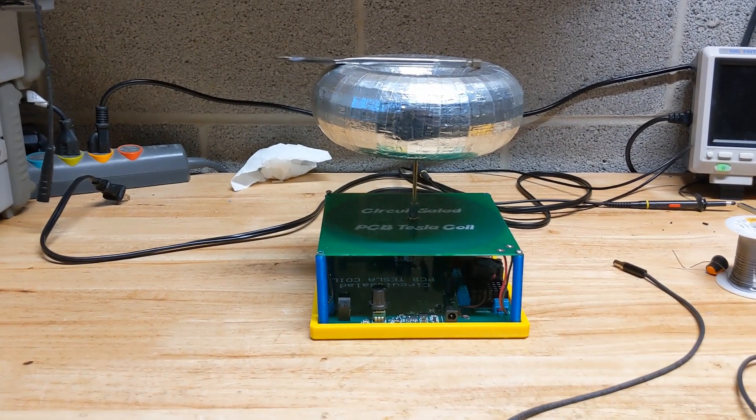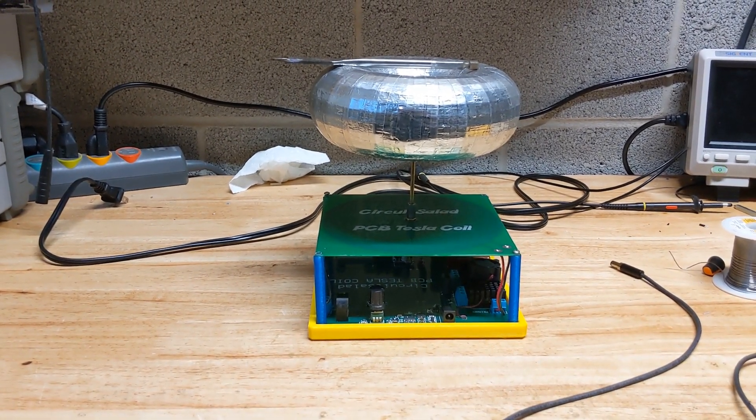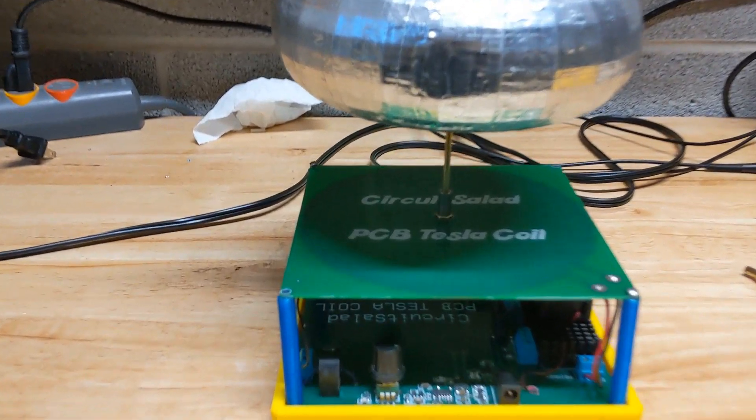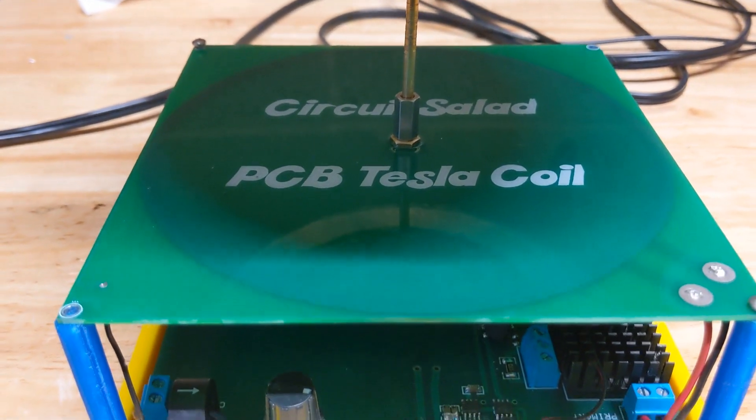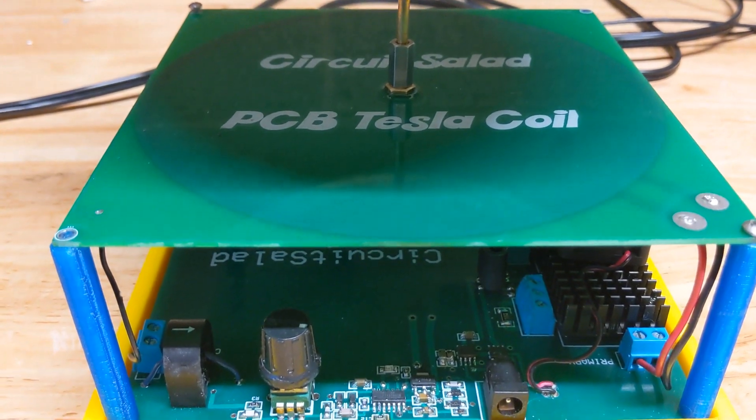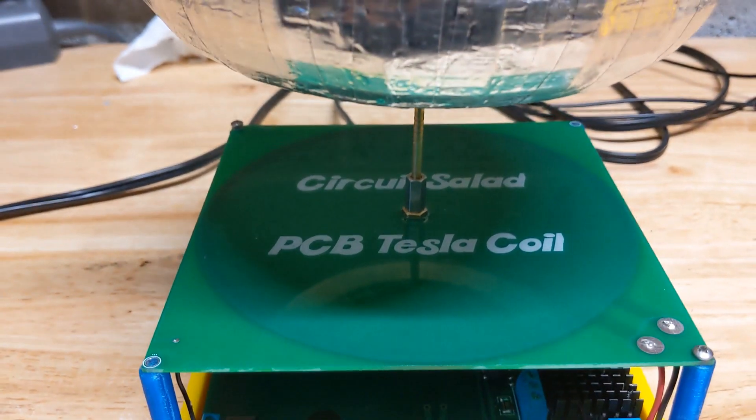Hey, this is Ray with Circuit Salad, and I've got a fun little demonstration of my PCB etched secondary and primary on the bottom pancake spiral Tesla coil.